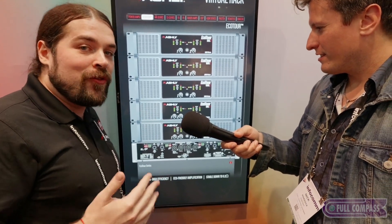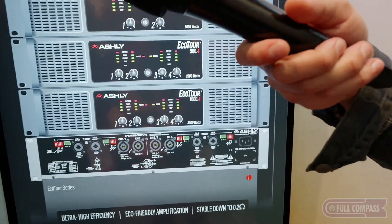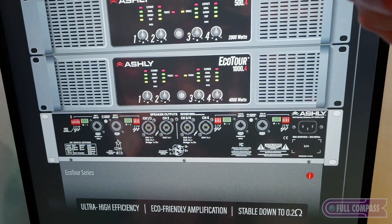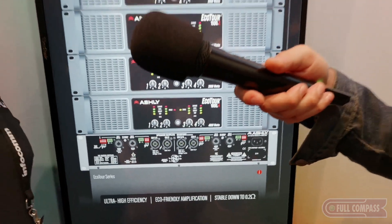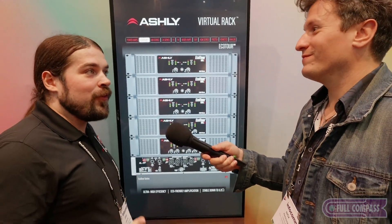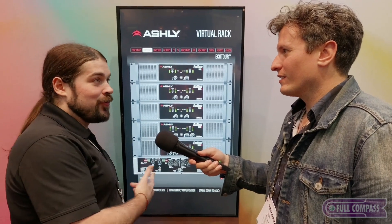Not only do you have pro-grade connectors, but these amps are incredibly efficient and incredibly eco-friendly. All that power goes right back out to your speakers instead of being dissipated as heat. These amps are incredibly stable — they'll run down to two ohms and you don't have to worry about them going into protect mode. On top of that, these will run in a closet or a box that goes up to 120 degrees Fahrenheit. So if your air conditioning fails, everything else in that rack is likely to shut off before Eco Tourer does.